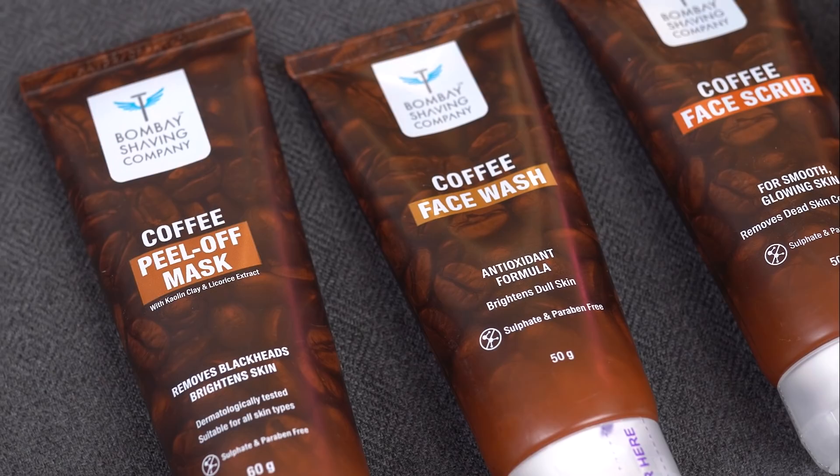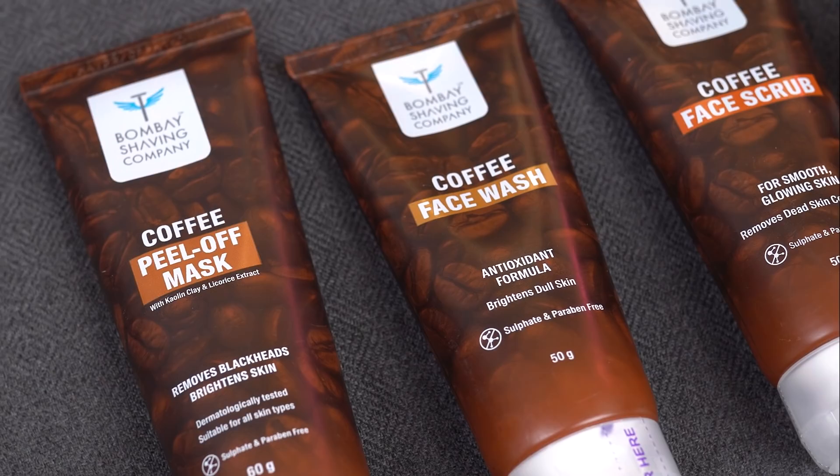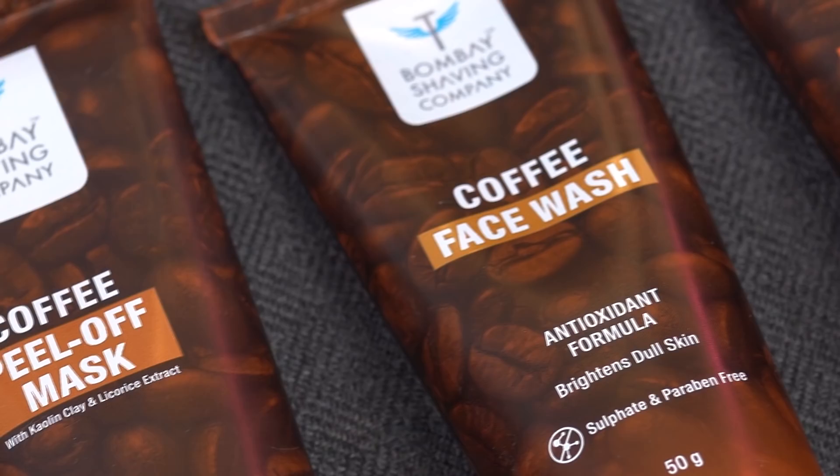Skin care can just be as important as wearing a nice shirt and tie and a clean white coat. In this video I will be discussing the Bombay Shaving coffee wrench kit and its key factors. The first thing I was impressed by was its beautiful packaging.